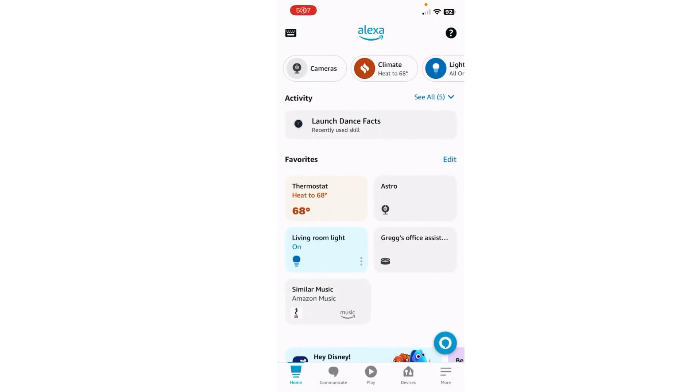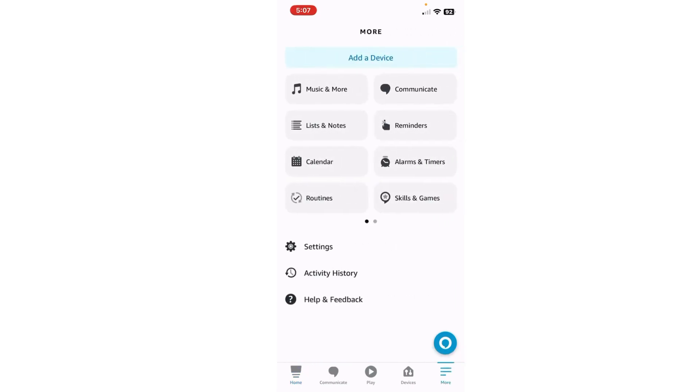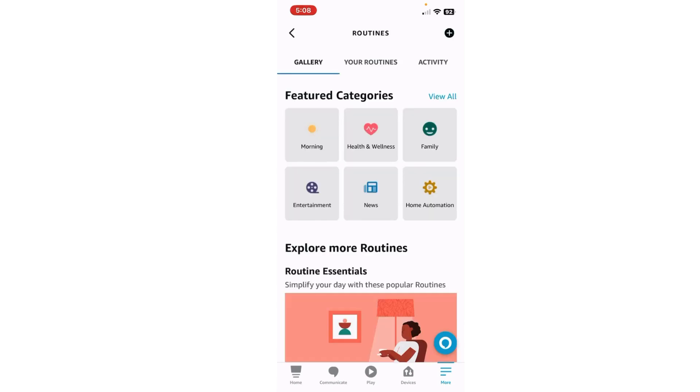Hey, what's going on. Today I'm going to show you how to set up a routine on your Amazon Astro. First thing you want to do is open your Alexa app, go down to the lower right-hand corner where it says More, tap More, and on the left side of the screen in the middle where it says Routines. Now go to the upper right-hand corner with the plus.